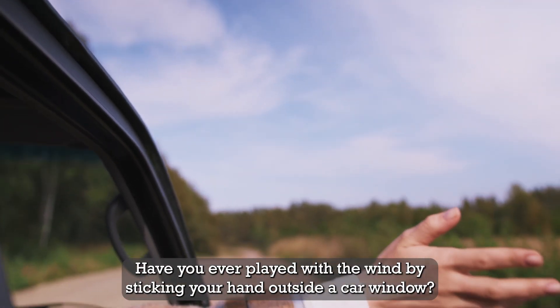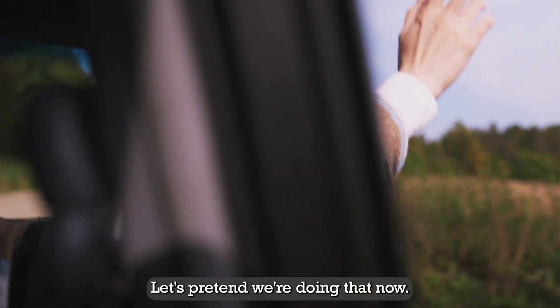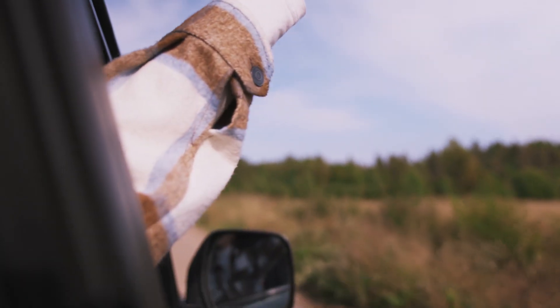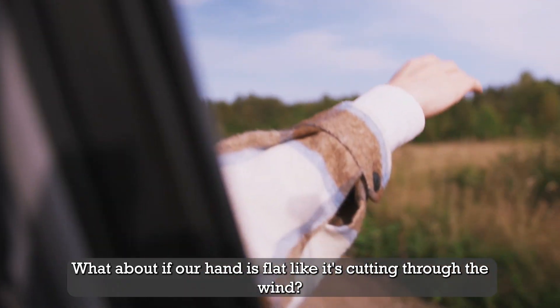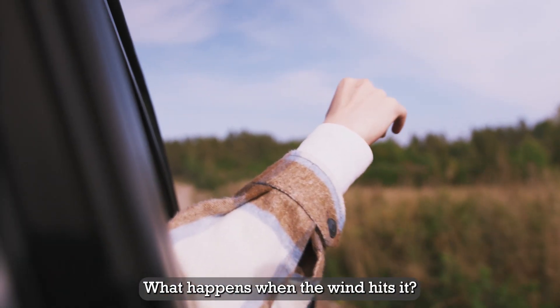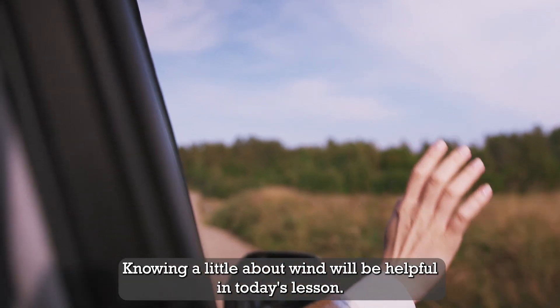Have you ever played with the wind by sticking your hand outside a car window? Let's pretend we're doing that now. Imagine the wind is hitting your hand. What happens if we tilt our hand upward? What about if our hand is flat like it's cutting through the wind? What if we make our hand like a wall? What happens when the wind hits it? Knowing a little about wind will be helpful in today's lesson.